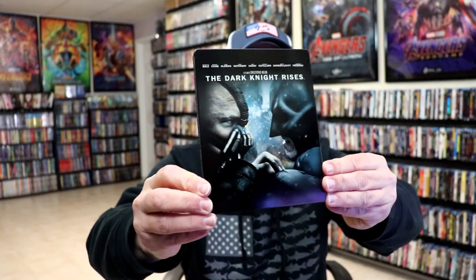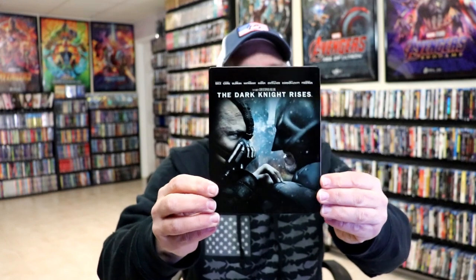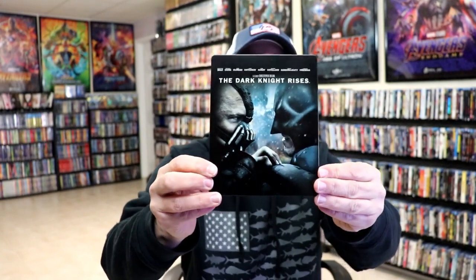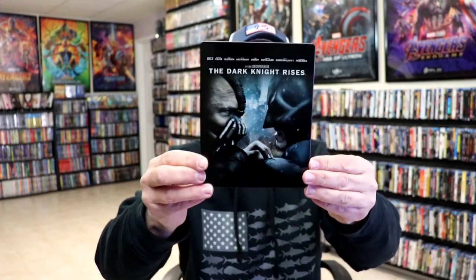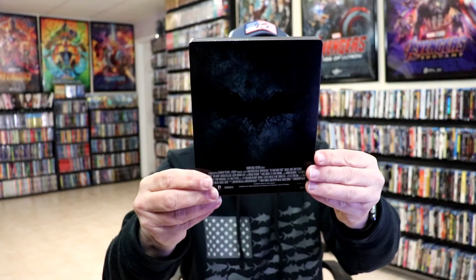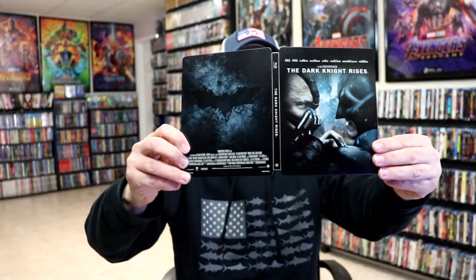I really do like that image there of Batman and Bane. I think that looks really nice. It is a matte finish, kind of glossy too, but not really high-gloss. No embossing or debossing. And here's the back. We open it up, and we've got the front and back together. Great-looking images.